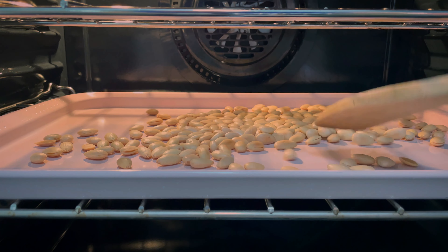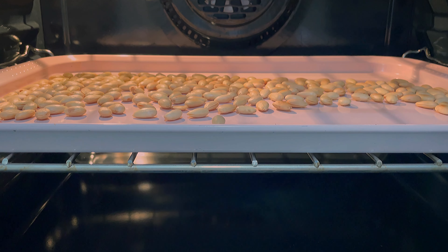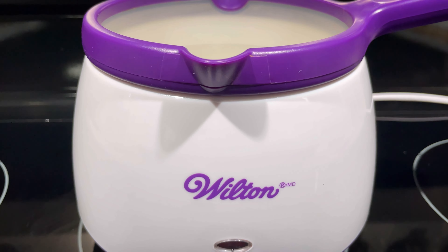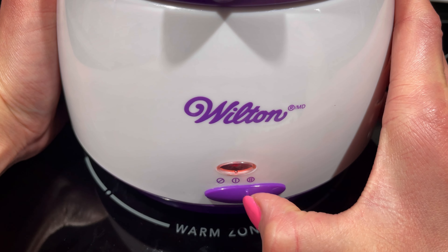Every few minutes, use a spatula to move it around for even roasting. Keep an eye on it to prevent it from burning. If you have a Wilton chocolate melting pot, switch the setting to melt to melt the chocolate. Otherwise, use the double boiler method.